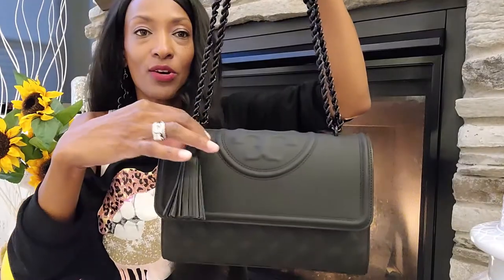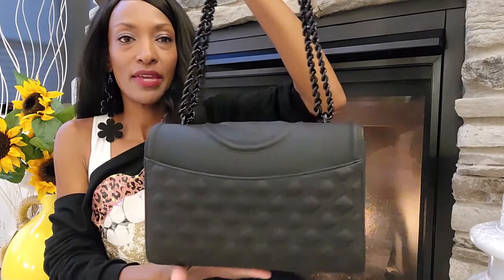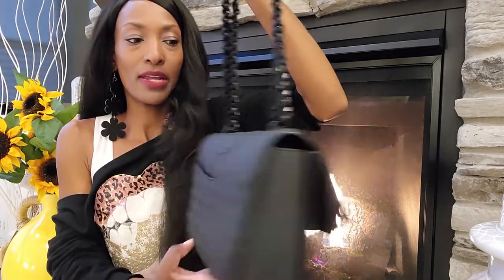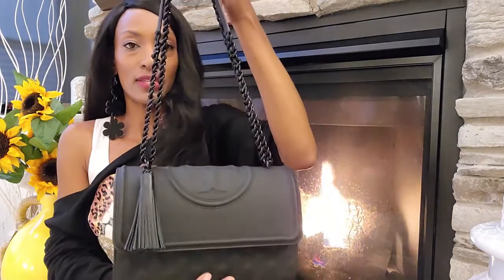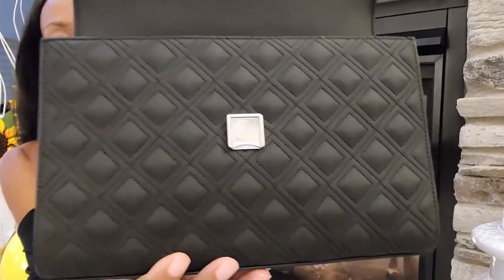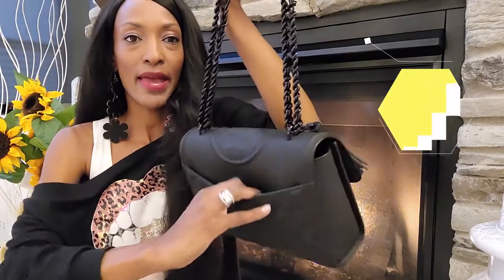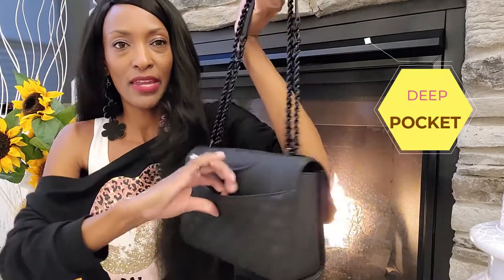This tassel is removable. It has a diamond-shaped embossing pattern on it, and the Tory Burch logo is also embossed on the top. The diamond pattern extends all the way up. I like this pouch in the back — it has a magnetic clasp, and it fits my cell phone perfectly. It keeps it nice and secure.